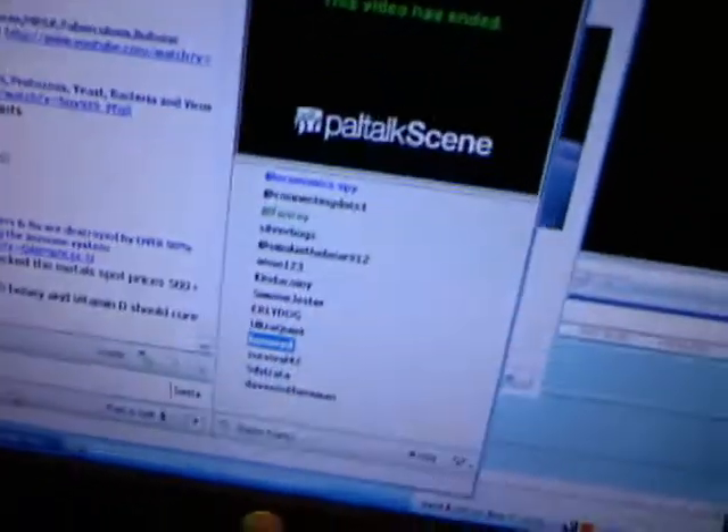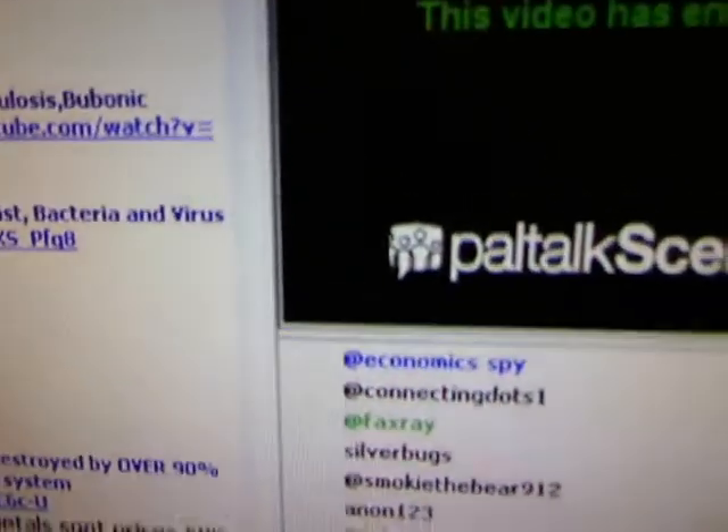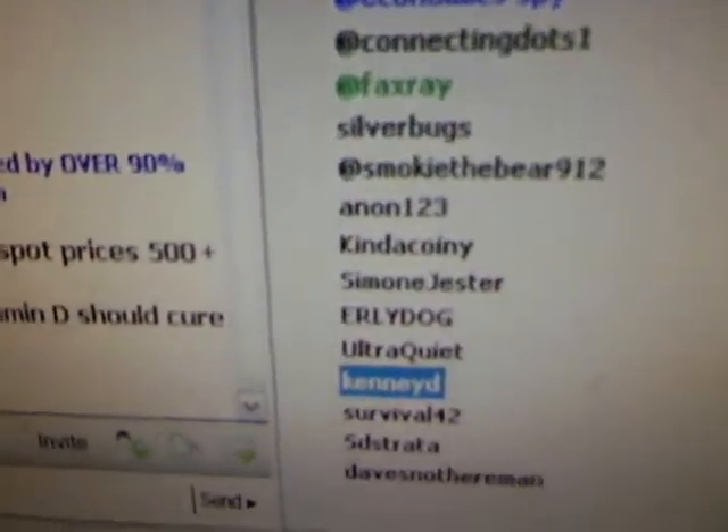I hope you enjoyed this silver bullion package. As I'm talking there are people in the AU and AG chat room. Let me zoom out so you can see me a little bit better. I'll show you the chat room — there's not a whole lot of people, it's pretty late right now. You can see: Connecting the Dots — he's a YouTuber — I'm there, Silverbugs, Faxery, all kinds of people, a lot of YouTubers.